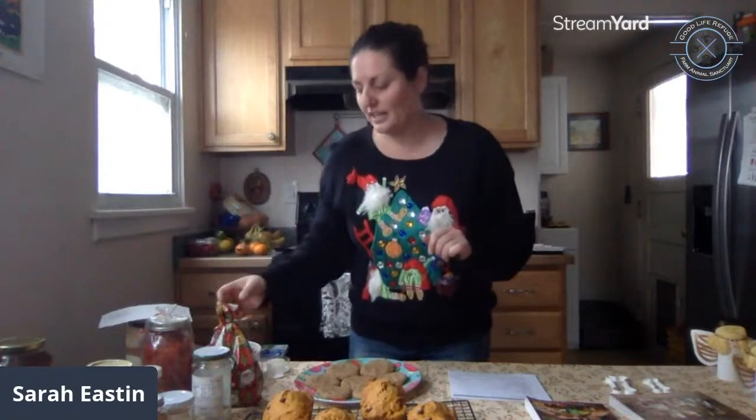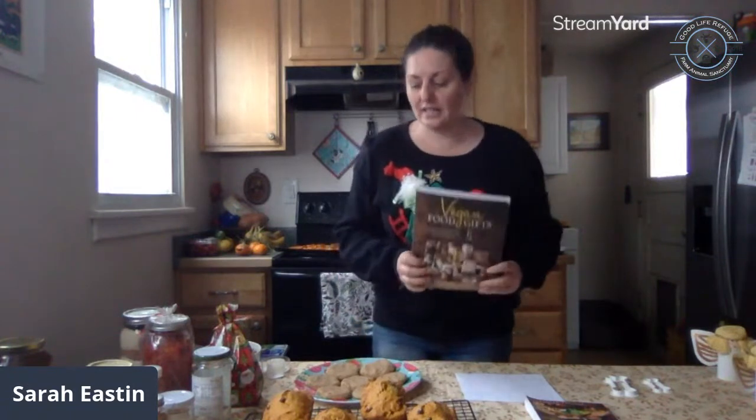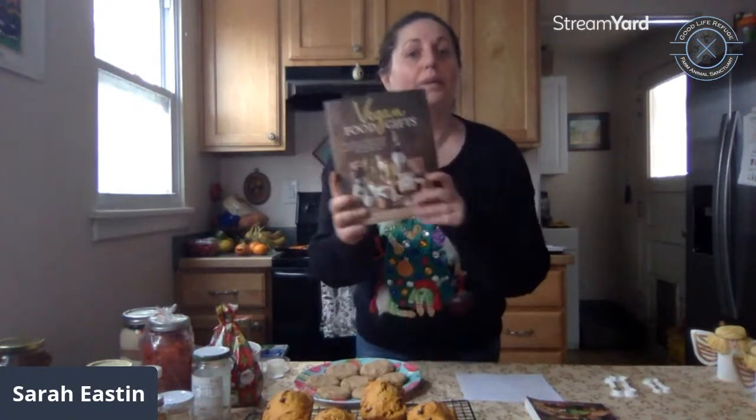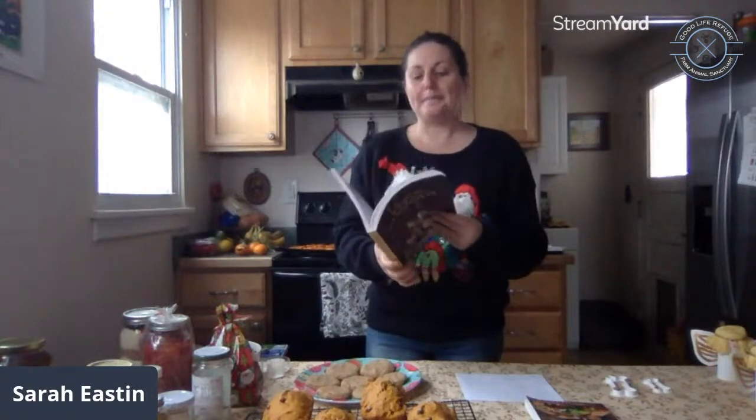These are sweet and spicy nuts — candied nuts are a really nice gift to give. I added coriander, cumin, and a little bit of cayenne pepper for a really lovely flavor combination. Some other great food gifts people love are quiches, casseroles, lasagna, dips, chili, green chili sauce, pesto, popcorn sauce, and vegan cheesy sauce. Pinterest also has some excellent ideas if you don't want to buy the cookbook.